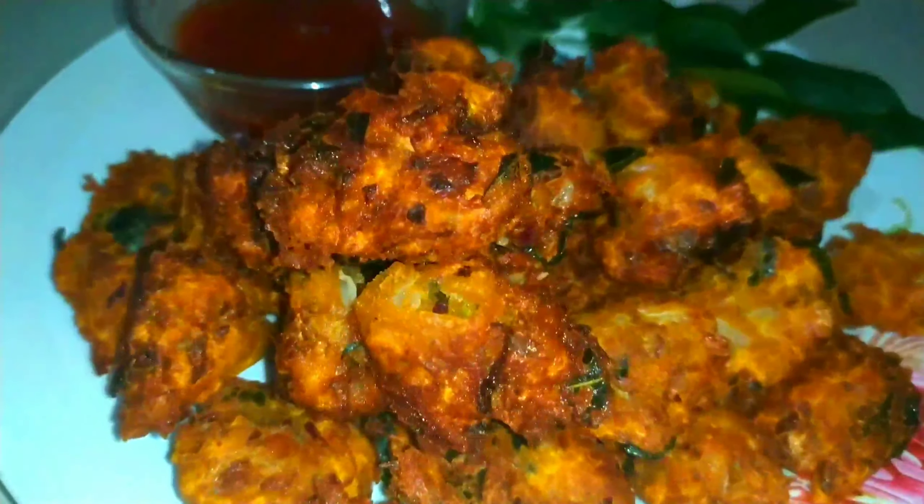Now we have to add egg. We are ready to cook the curry. We are going to high flame to cook the curry for a while. We can cook it for a few hours.